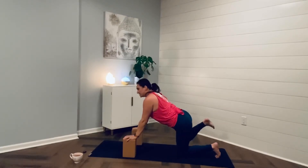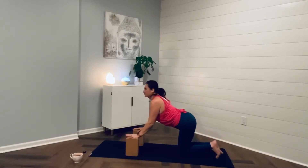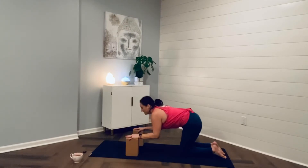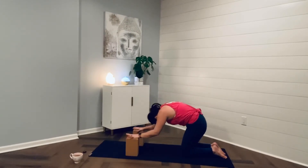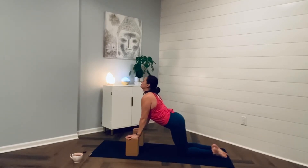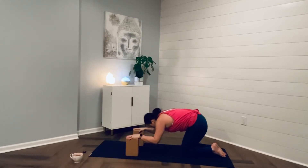Drop that back knee, bring that right knee back to meet your left. Maybe you want a cat-cow on your blocks or the earth. Inhale, lift your chest, your heart for cow. Exhale, get round, tuck the chin, round through the back. Inhale, breathe in what you need in your practice. And exhale, surrender — let go of what you don't.